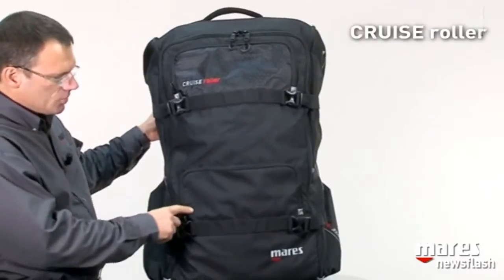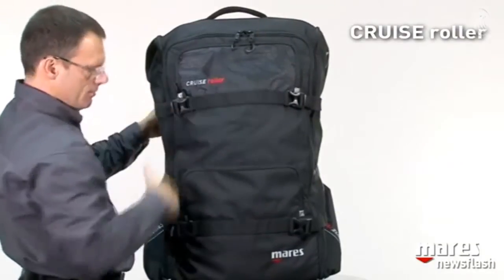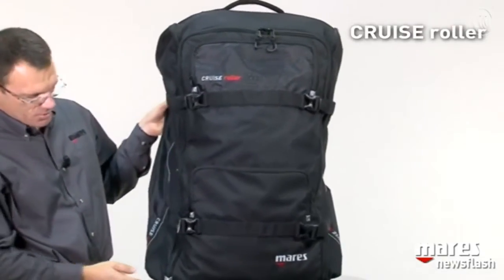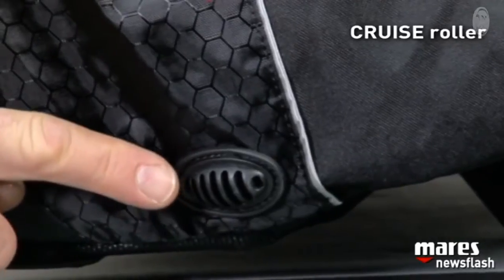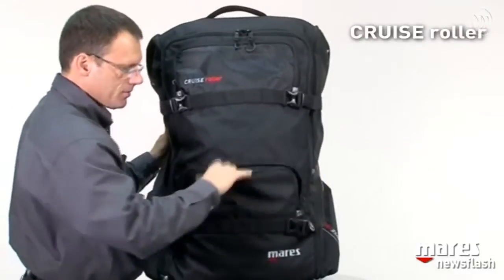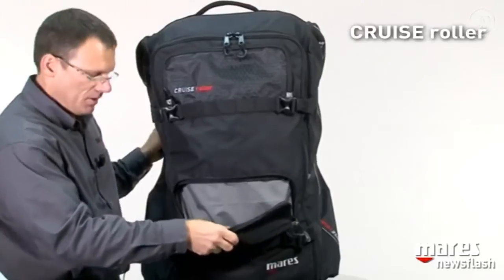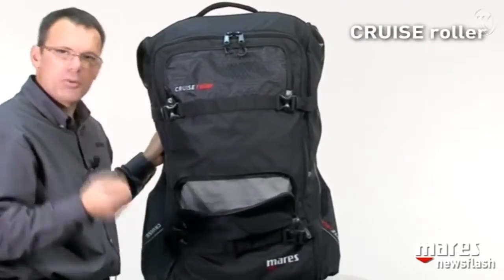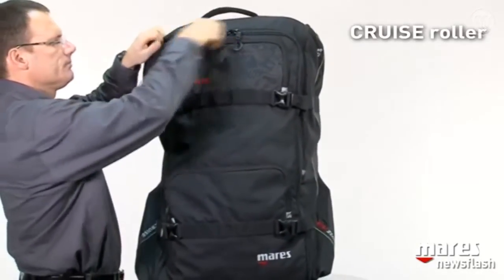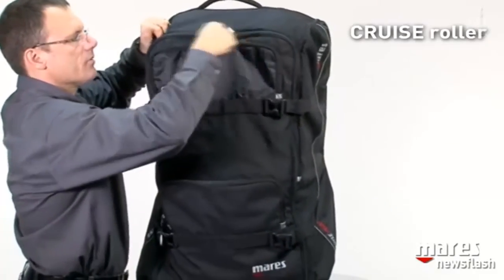We have a grand total of five pockets on this bag: two small ones in the front, one on each side, and then one big main compartment. We also have some drains on the sides to let water out. The two front pockets are meant for objects that should not get in contact with wet diving equipment, like your log book, travel documents, and things like that. Same thing at the top — a relatively big segment of the bag for dry items.